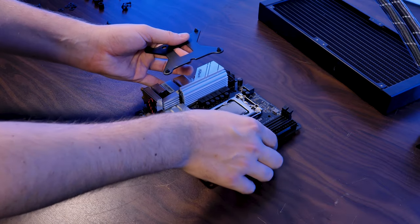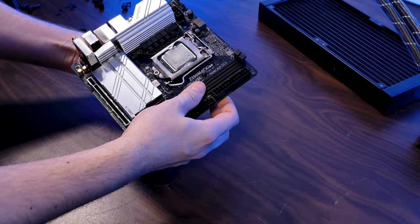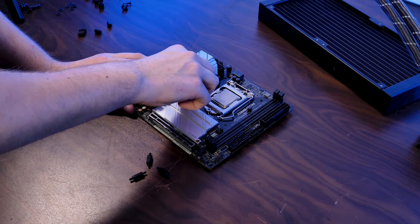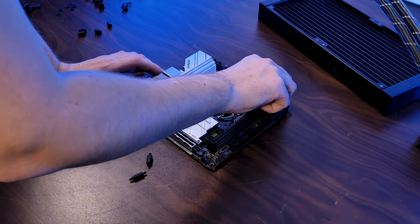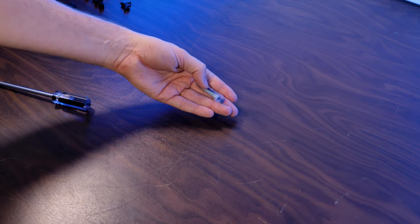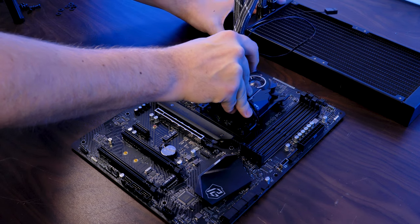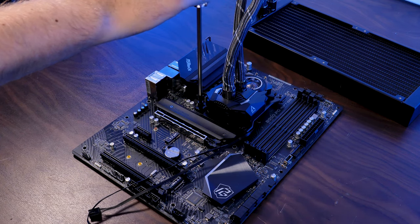Over on Intel's side, for their 1150, 1200, and 1700 sockets, we need to position the backplate behind the motherboard and screw it down from the front using the longest screws provided in the Intel pack. From here, for both AMD and Intel, use the included syringe of MX-5 thermal paste and apply some of the thermal compound on your CPU. Then position the waterblock on top and screw it down using the provided bolts.